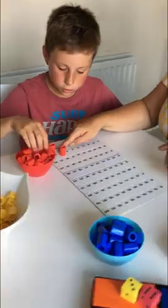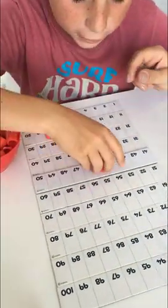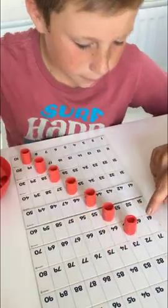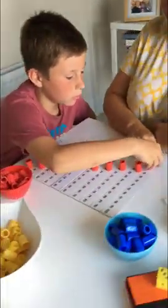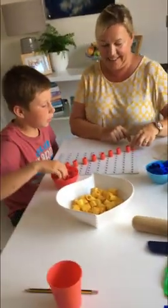So we're going to start with 9 and 18 and 27 and 36 and 45. Oh, it goes diagonally! It does go diagonally. So what's the next one? 72. What's the next one? 81.